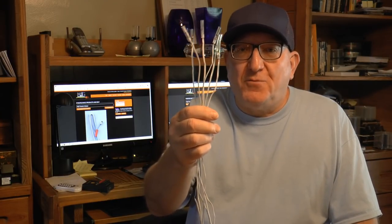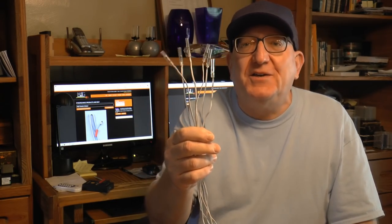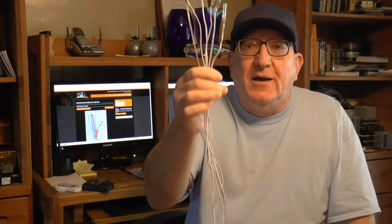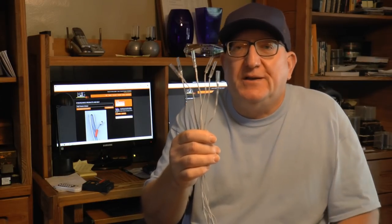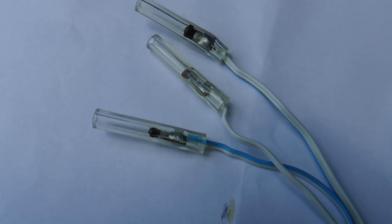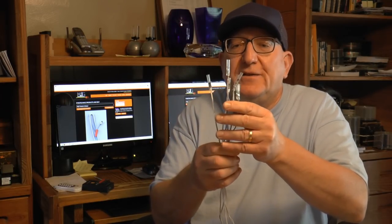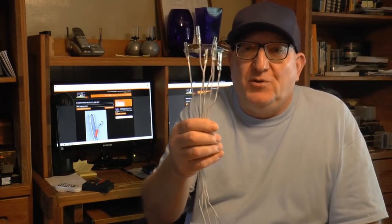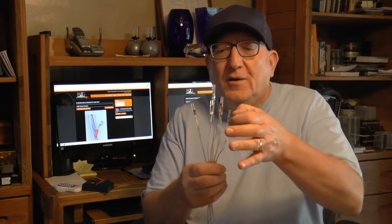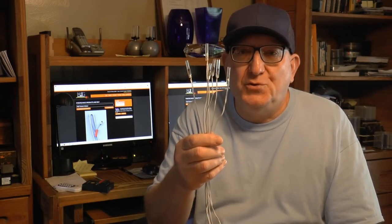Hey everyone, it's Dave from Display Fireworks. I have a new product here in my hand — actually a modification to an existing product: the MJG initiator firewire. It's so simple of an idea and it's a great idea. It's the initiator that we all know with a tubing around it, and this is going to be a real game-changer for novice users.